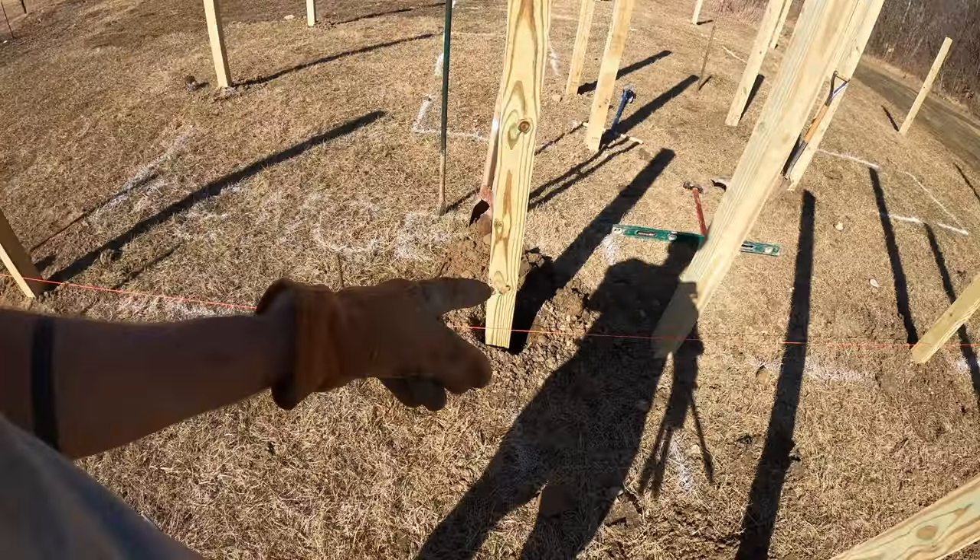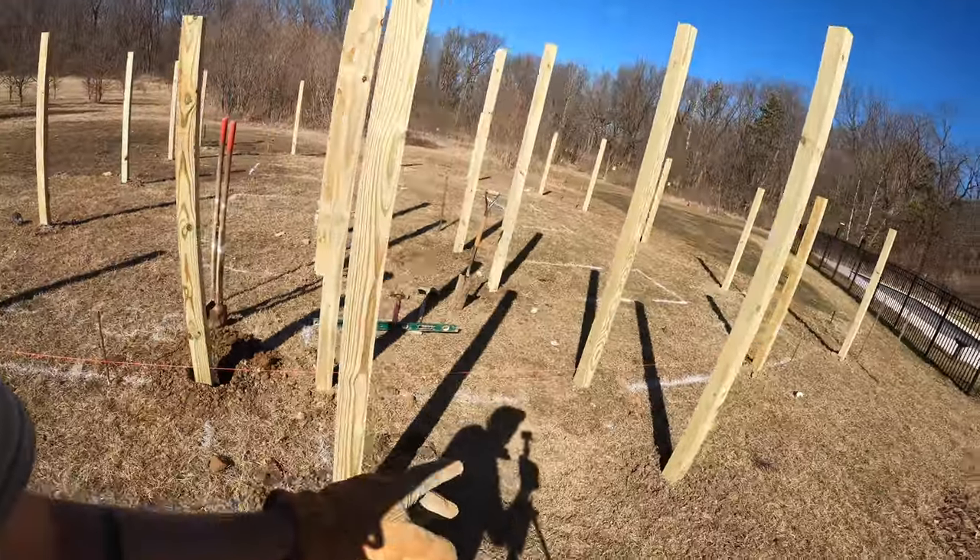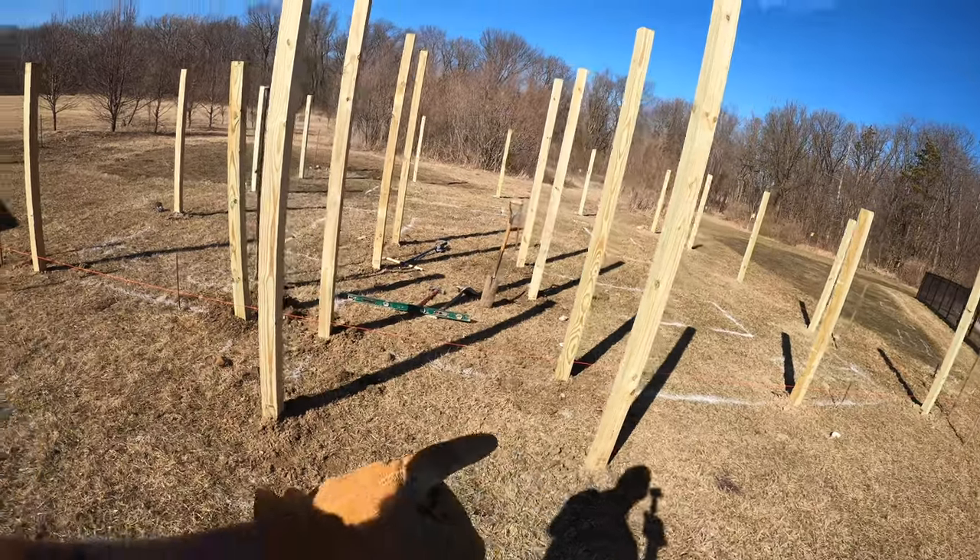I just need to bury that last post - you can see it's like post city here. Everything's in the ground, post wise.